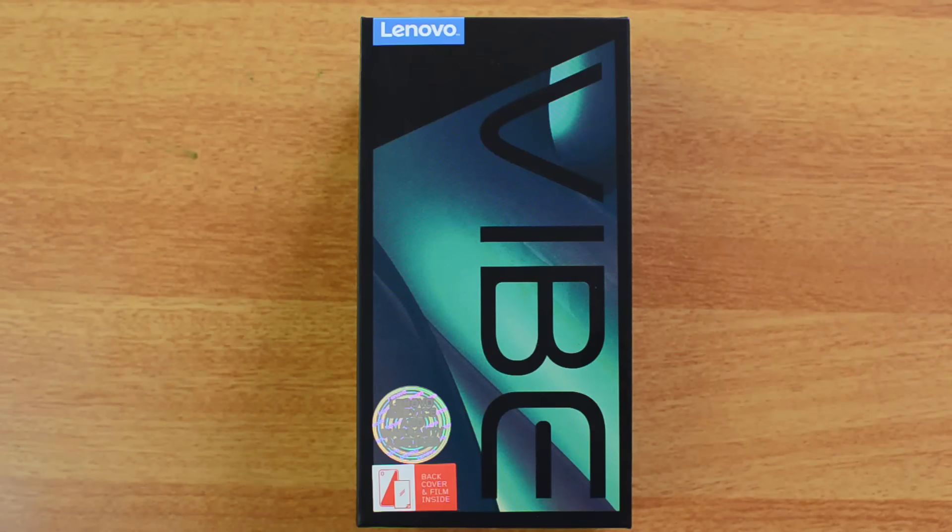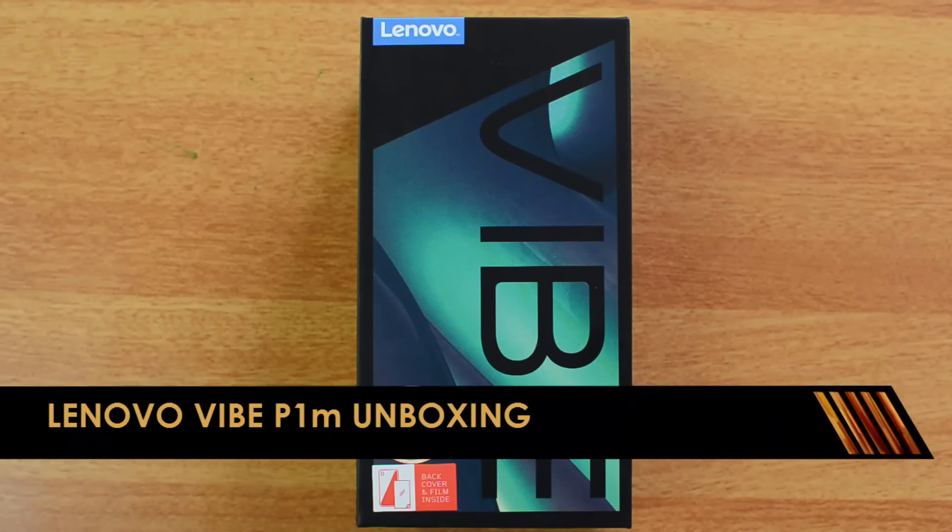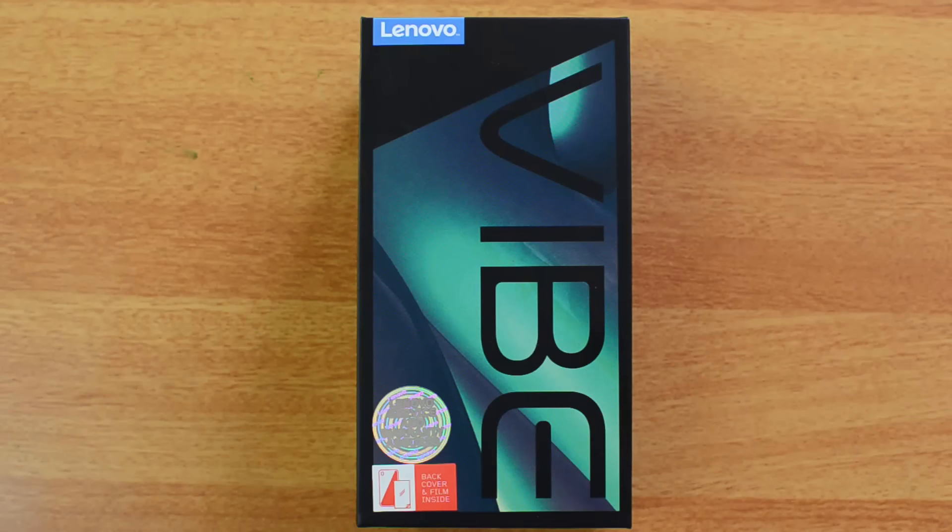Hello friends, this is Nirmal here for Techniqued and today we're going to unbox yet another budget smartphone from Lenovo — the Lenovo Vibe P1M. The P1M is a new budget smartphone in the Vibe series, announced at IFA 2015 along with the Vibe P1. It has a massive 4000 mAh battery and great battery life.